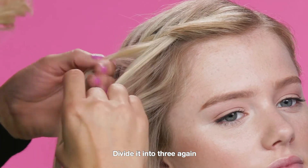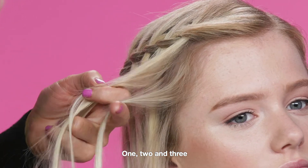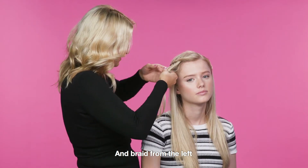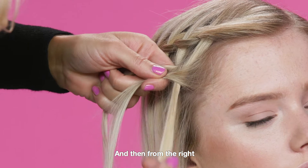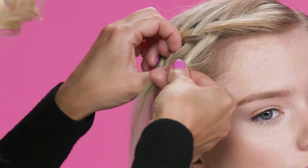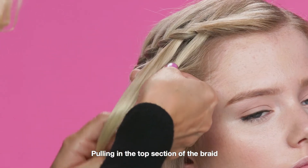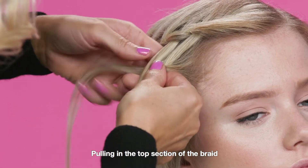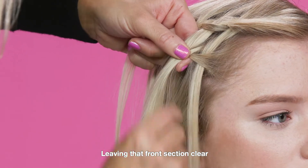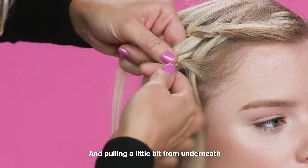Divide it into three again: one, two, and three. Braid from left and then from the right, pulling in the top section of the braid, leaving that front section clear, and pulling a little bit from underneath.